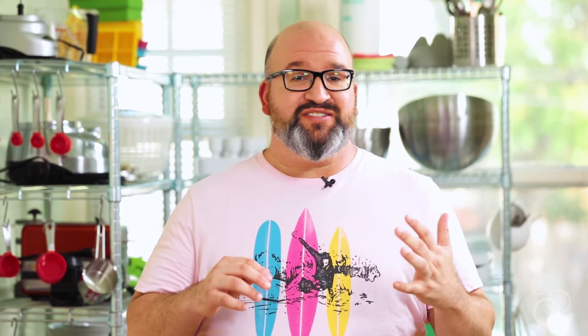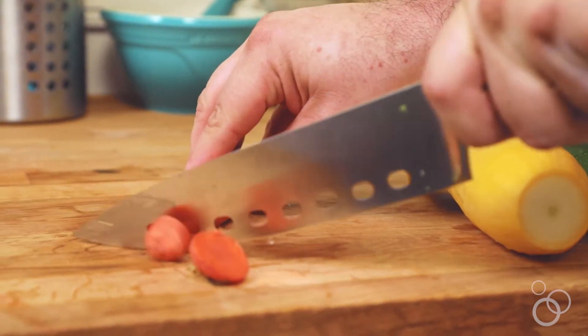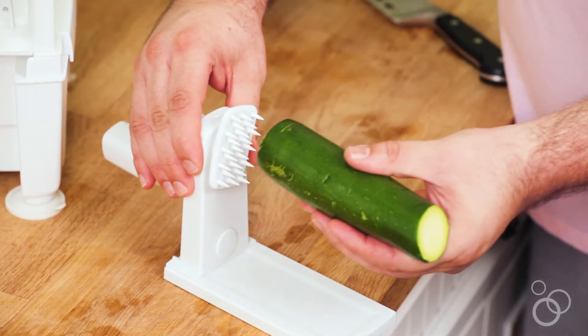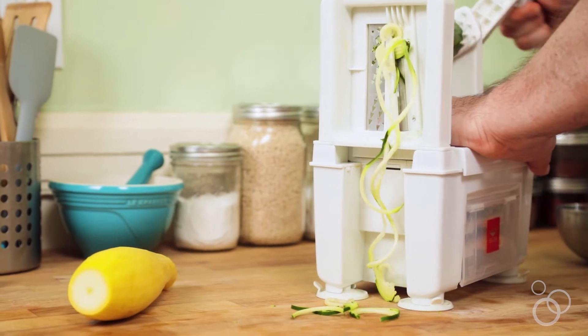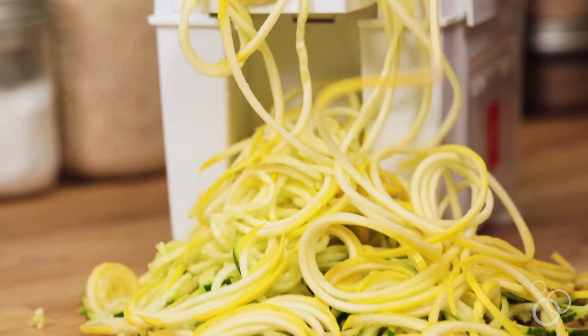Now we're going to make our zoodles, and really you can use anything you want. I'm using zucchini, some summer squash, and carrots, but I've also used beets and other root vegetables for this salad — it's super tasty. So what you need to do first is cut off the ends, then stick it onto the spiralizer. You might have to adjust the blade too; certain blades work better with certain vegetables. Go ahead and run those through — look at those beautiful noodles coming out of there!